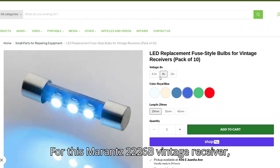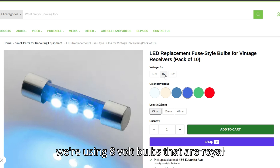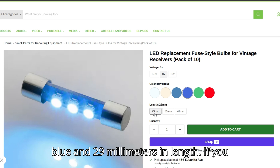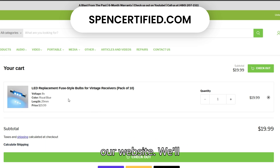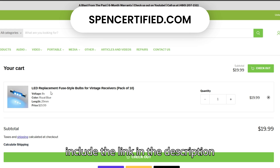For this Marantz 2226B Vintage Receiver, we're using eight-volt bulbs that are royal blue and 29 millimeters in length. If you need them, you can purchase some over our website, SpenceCertified.com. We'll include the link in the description below.